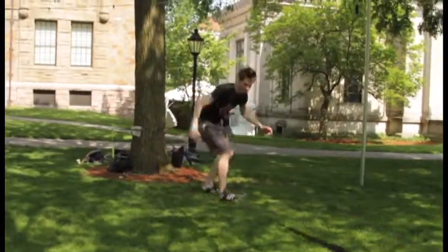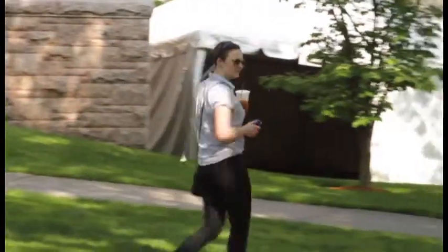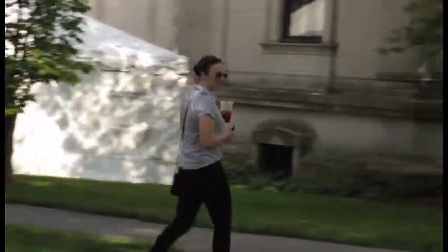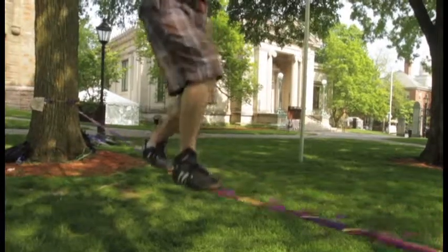Sometimes we jump on our butts, do spins. It's a lot of fun — really addicting. The way I got into it was just seeing people on the green, like what we're about to do. I got hooked, bought my line, and started the club.